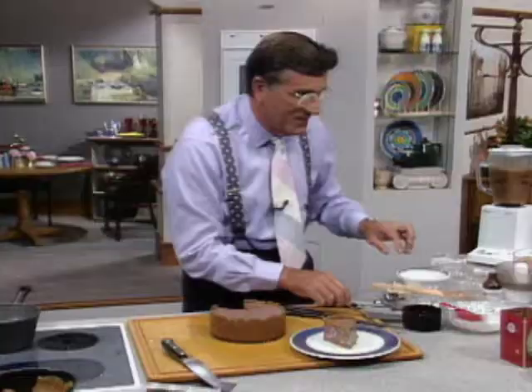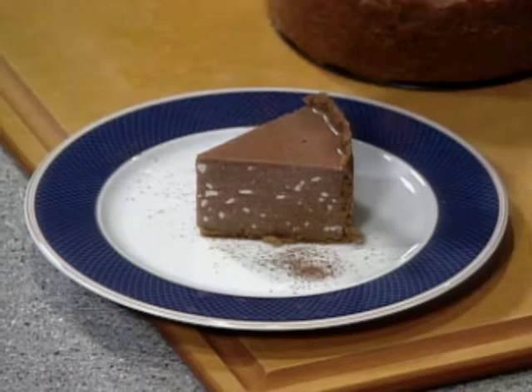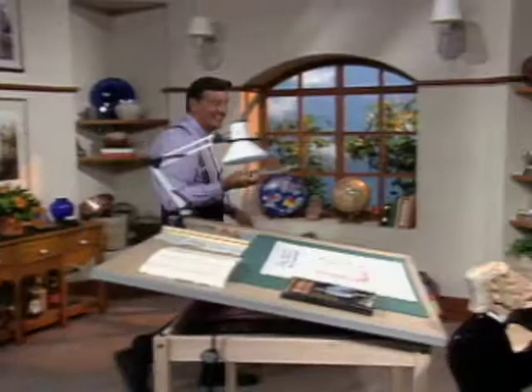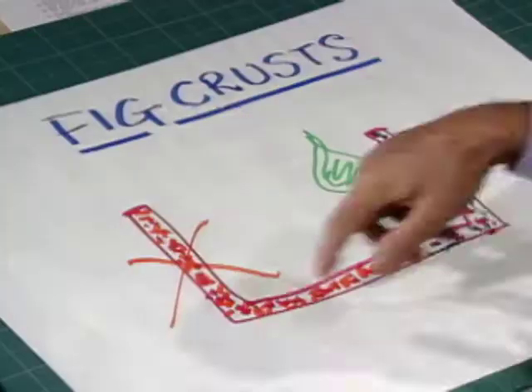If you didn't have the flecks on the side, it wouldn't be quite the same. Take a little powdered cocoa and just sprinkle it around the plate. Let's see the numbers. We should have a different name for it — what about the Milky Way, or the Sagan cheesecake? That's what it looks like. The goal was to take the fat out of the crust and put the fig in its place, and I think it works.